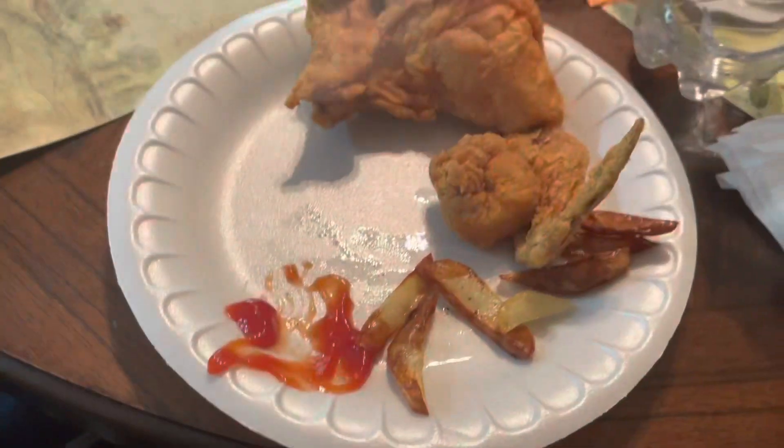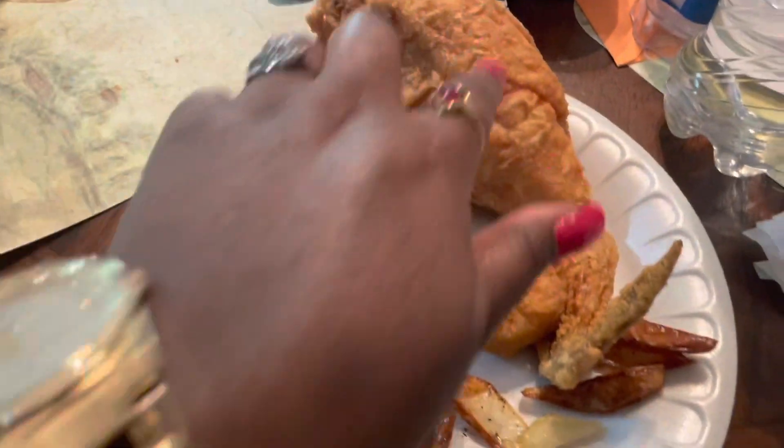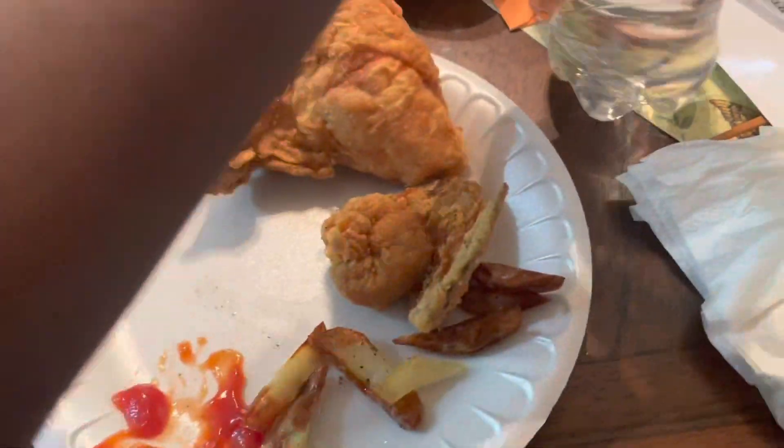This is what I have for lunch — got me some chicken, my fries are almost gone, and some water.